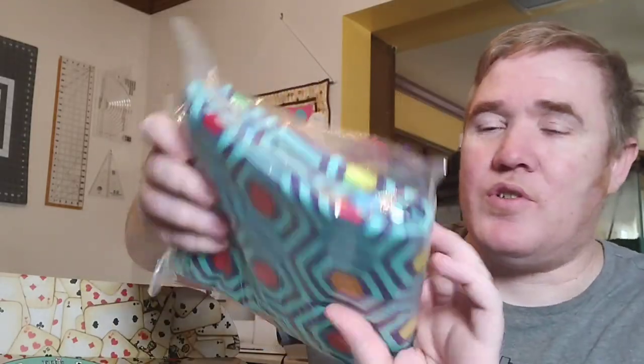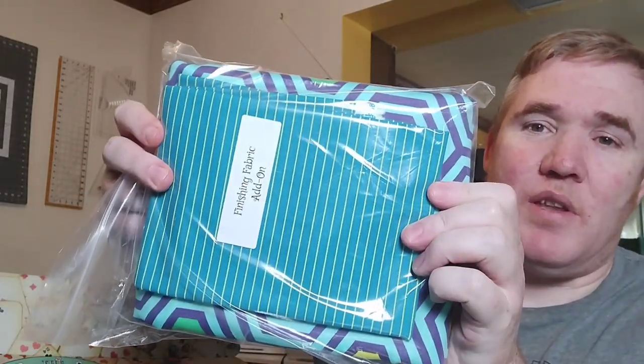Once you open it up and take the paper out, the first thing you see is the wonderful backing fabric, which I purchased as an optional extra. I figured if I was going to do the kit I might as well get it all. As soon as my wife Amanda saw this she decided she needed to keep the quilt, so it's already been claimed. And then this will be the binding fabric.